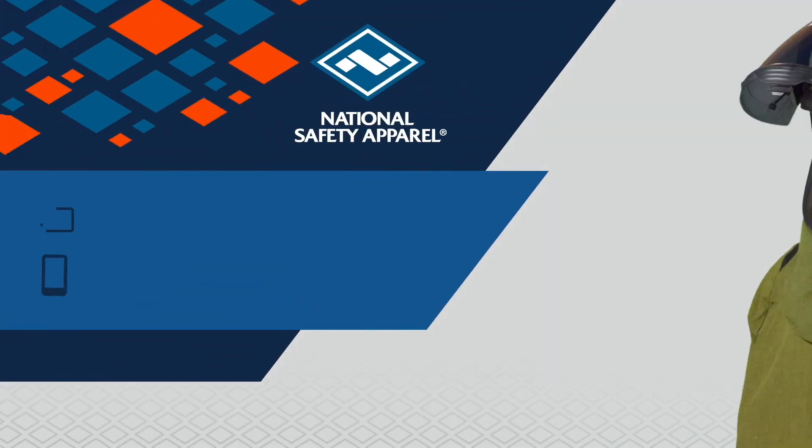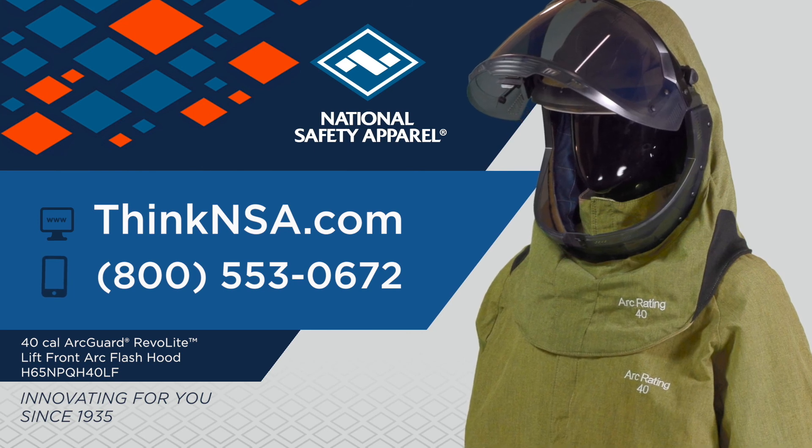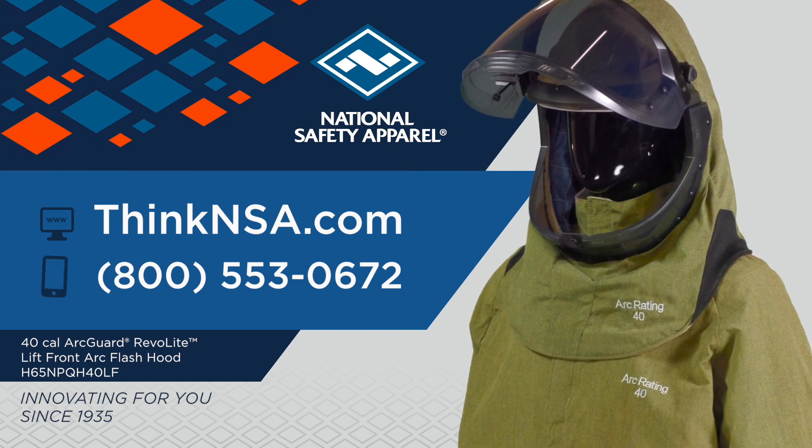The ArcGuard Revelite Lift Front Arc Flash hood can be purchased separately or in a kit. For more information, visit ThinkNSA.com to see all of the Revelite options, or contact our customer service team to find a distributor today.